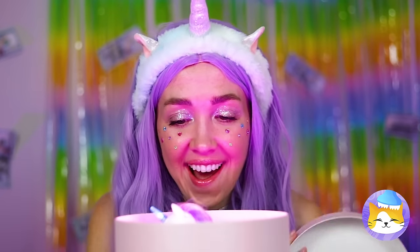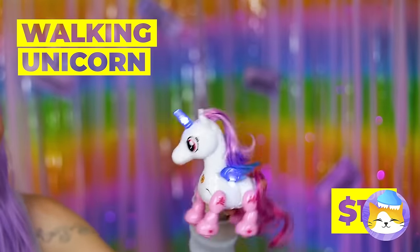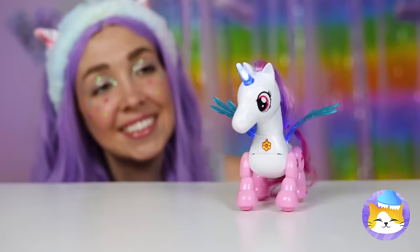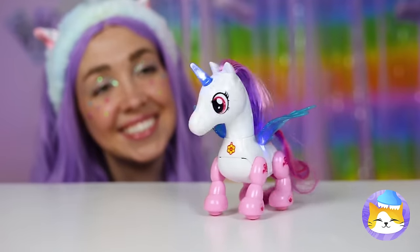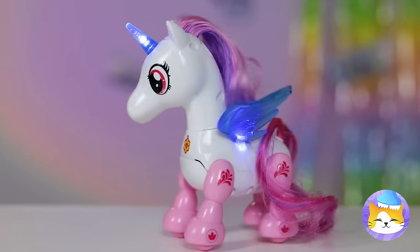Open your present! It's a unicorn! This one might have wings, but this unicorn prefers to hoof it! Come on, little filly! Strut your stuff!